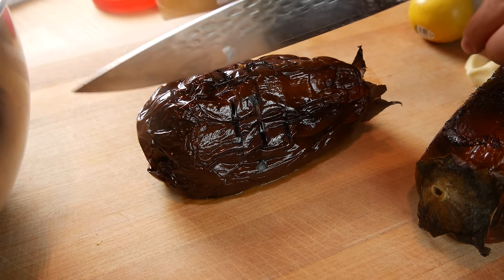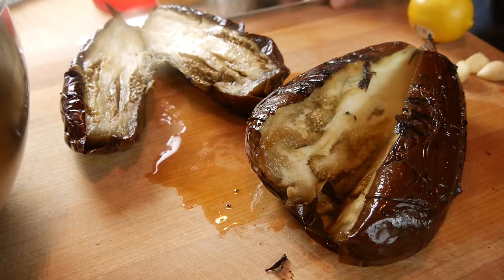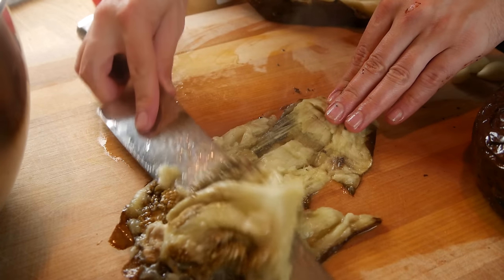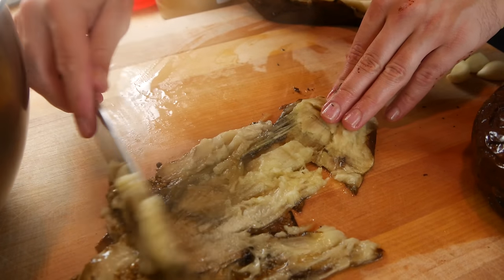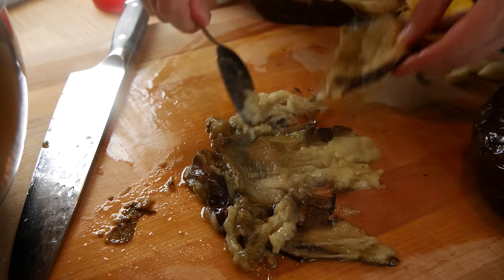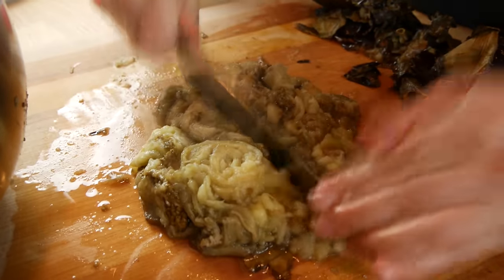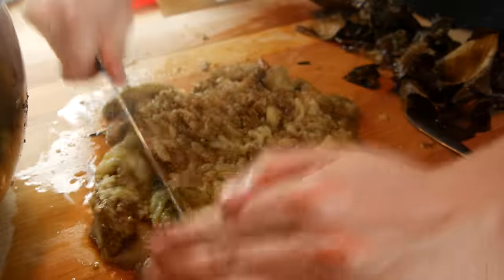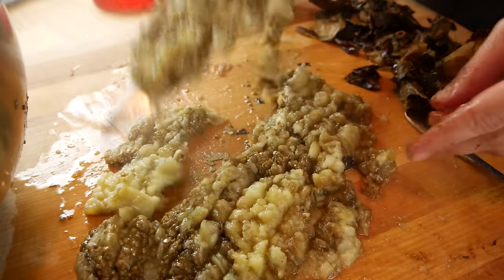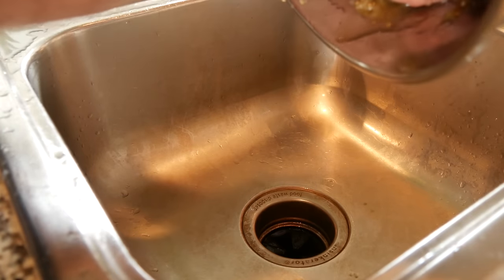Both eggplants are out of the oven. I'm going to chop them in half — make sure they're cooled down. The inside is nice and soft. Run your knife down the eggplant and remove the innards, then throw those into your bowl. You can use a spoon to get the rest out. Give the eggplant a quick rough chop — not too much though, you want some chunkiness. The eggplant has some extra juice so I'm going to drain that in my hand.